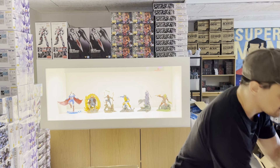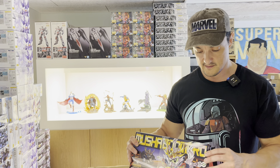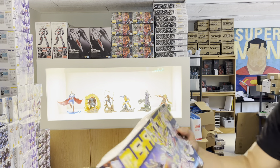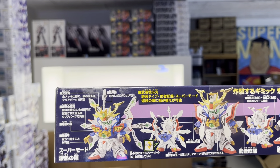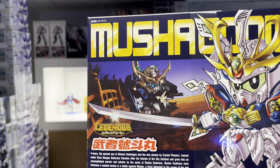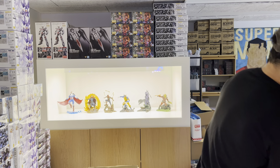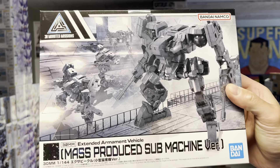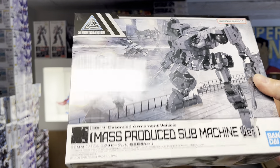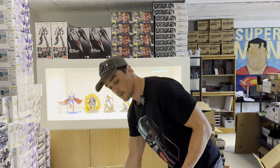More SD kits — two pieces of the same. This one is new: the SD Musha Godmaru. And two more different kits down here — the mass-produced sub-machine version, which is for the 30-minute missions. They make a lot of fun, cool stuff for very, very cheap prices.